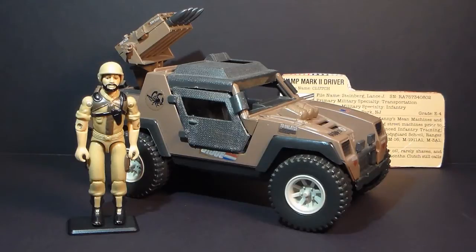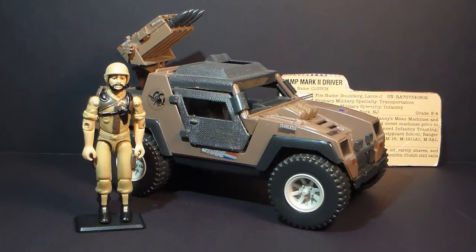This is the 1984 G.I. Joe attack vehicle, the Vamp Mark II, with its driver, the second version of Clutch. The Vamp Mark II was first introduced in 1984 and was also available in 1985. It was discontinued in 1986, and there was no equivalent vehicle introduced that year to replace it.